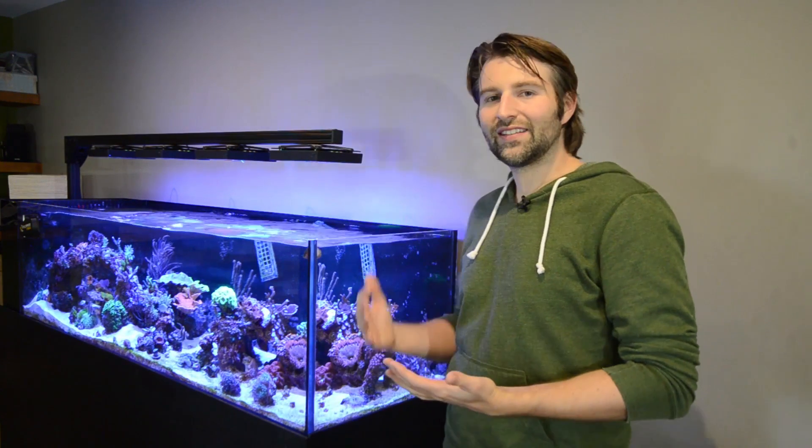Now for my actual light setting, I went with a modification of the Coralab AB Plus schedule. The Coralab schedule is proven to have great results — they mimic some very popular lighting and it's been doing a great job in their studies and obviously doing a great job in my tank. So let's jump over to EcoSmart Live and I'll show you guys my settings.